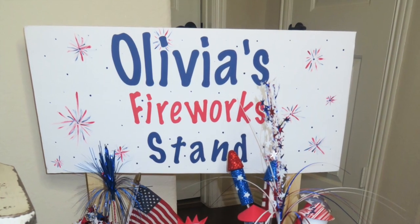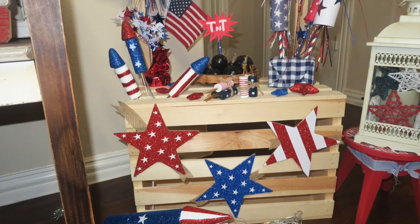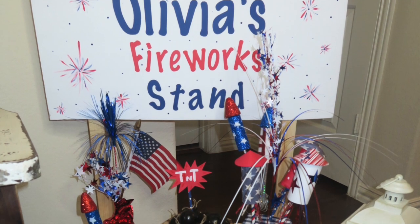I went ahead and attached the little fireworks sign, added some blue polka dots and some little fireworks to it. Down here at the bottom of the crate, I added this little Dollar Tree banner with the stars, and I think it just added that perfect little touch that it needed.